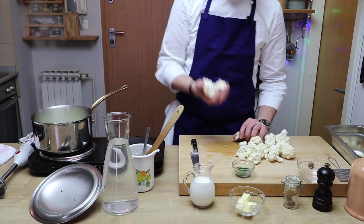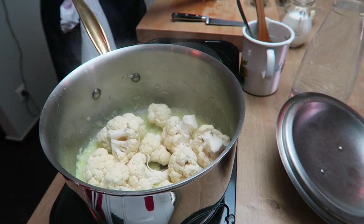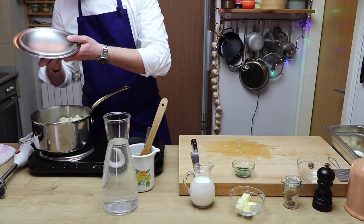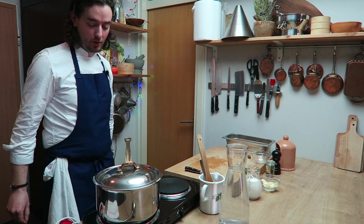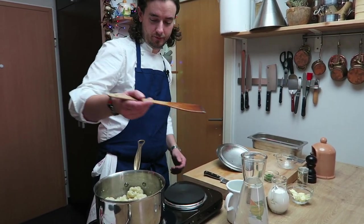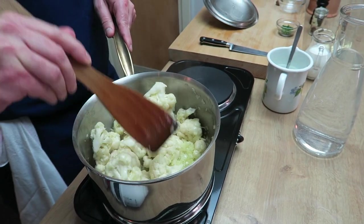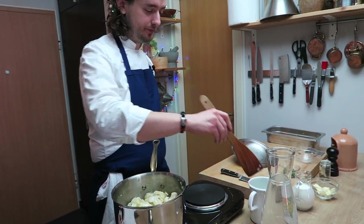Now I will add cauliflower. I washed cauliflower before of course. We will wait for the flavor to become more intense for four to five minutes. After five minutes — it's good, perfect. No color. The flavors are more intense because it's combining everything. Perfect.